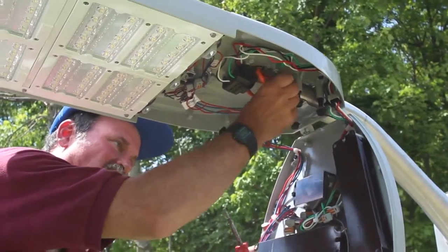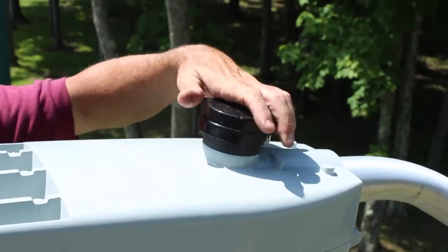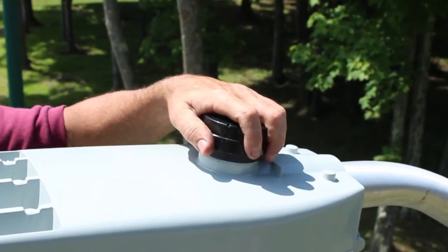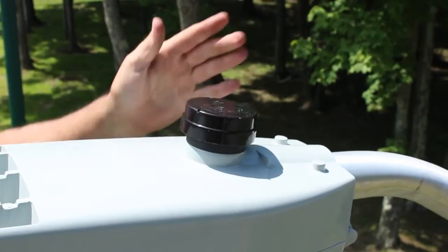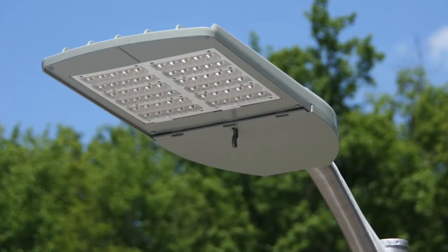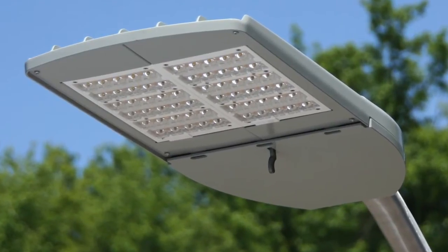Tuck the wires in and close the door. Next, attach the photoelectric control by attaching it to the receptacle on top of the fixture and twisting it into place. Energize the fixture and cover the photo control window to confirm that the fixture illuminates.